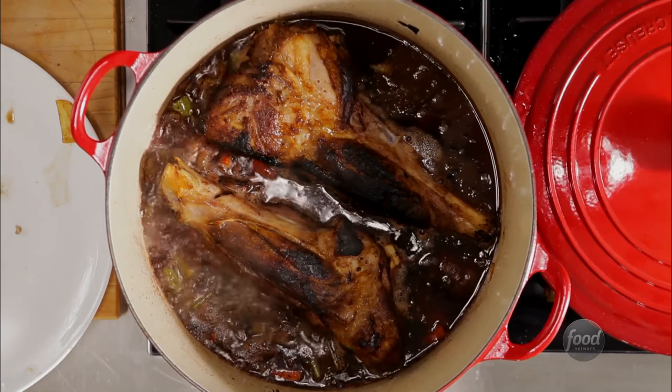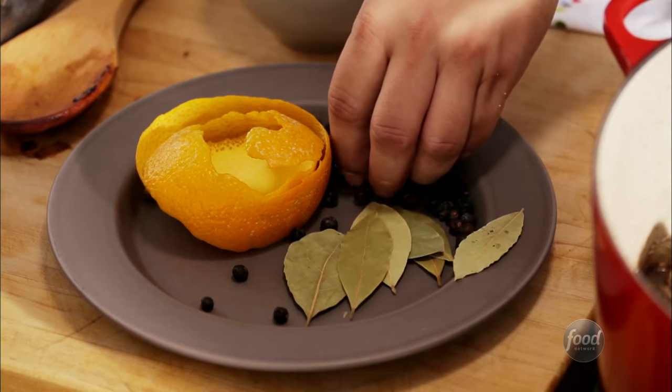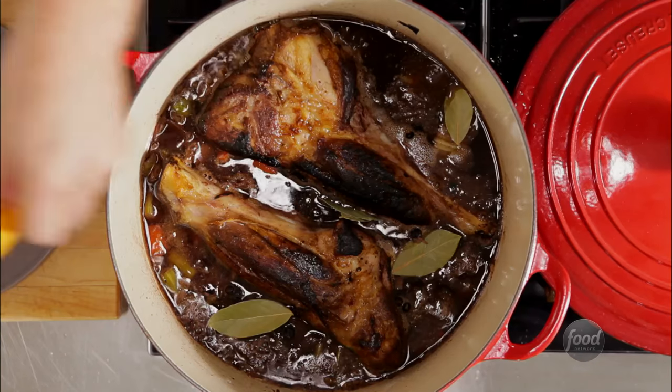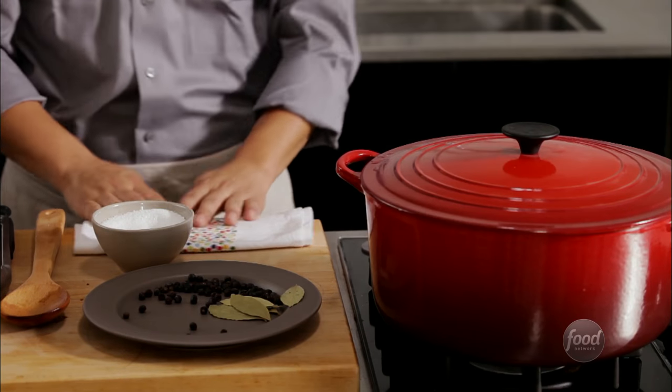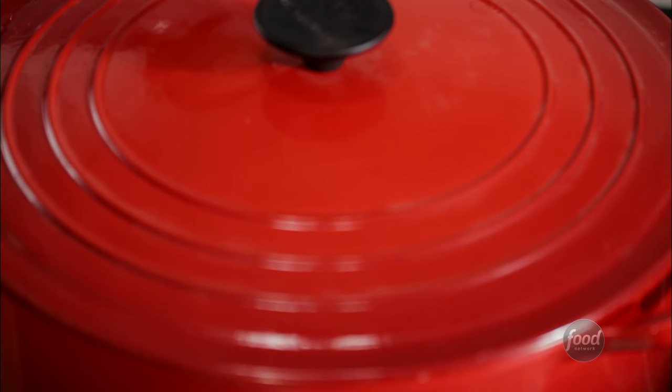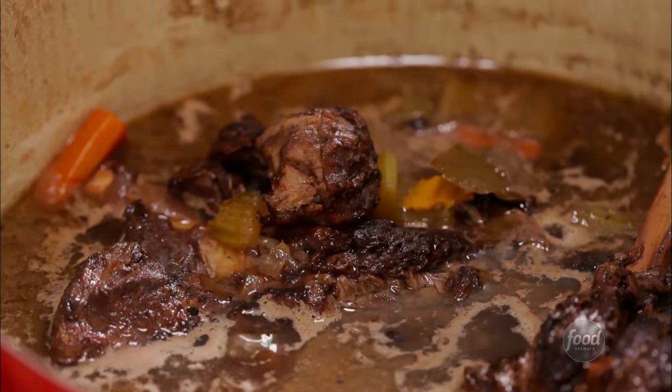Once it simmers, add in the aromatics your recipe suggests, like bay leaves, juniper, or orange peel. Cover and keep it at a low simmer. Cook on the stovetop or in the oven at 350 degrees. Cooking low and slow gently breaks down the tough meat into something tender and delicious.